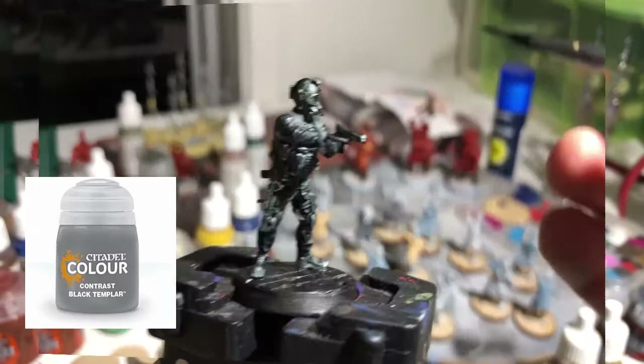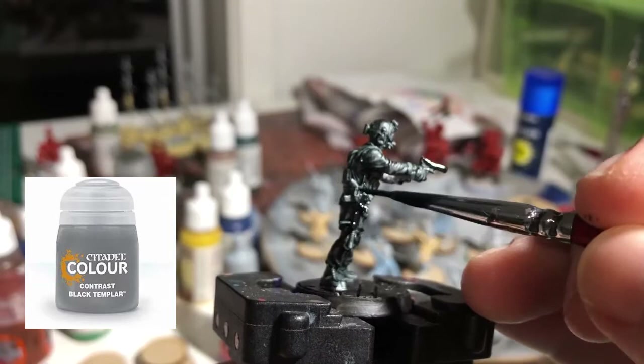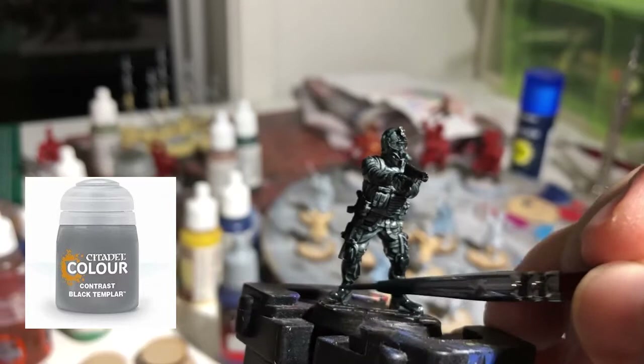It is really important when you are using contrast paint that you apply the paint evenly so it doesn't get all splotchy and gloopy. Let that dry and then we can come back for a second coat on the darker areas of the model — the gun, the helmet, the webbing, the knee pads, that sort of stuff. It's very important that you let the first coat dry, otherwise you're just going to start adding more wet paint over the top and it's going to turn into a blotchy mess. Let it dry, then pick over the darker areas and you'll get an even richer, darker colour with a second coat.